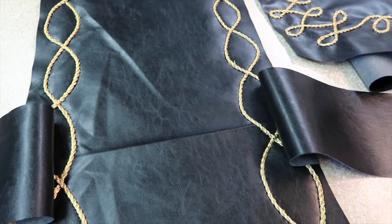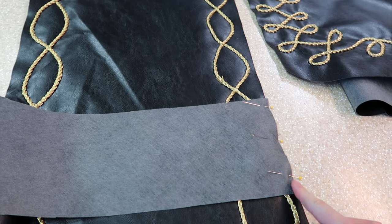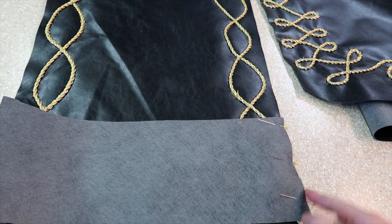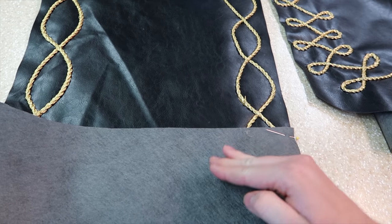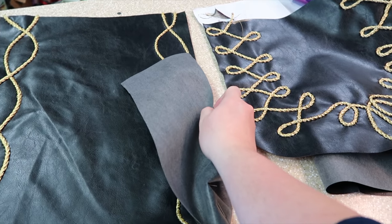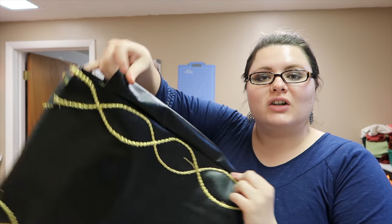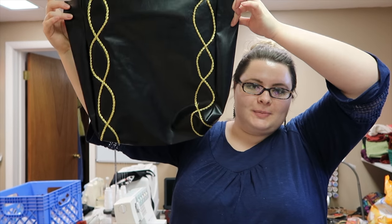I have gotten that done and now what I did at the beginning with my lining I am also doing the exact same thing. I am sewing right here, snipping, and then flipping this over and sewing up to the top. I have it sewn up on the sides now and this is what it looks like.